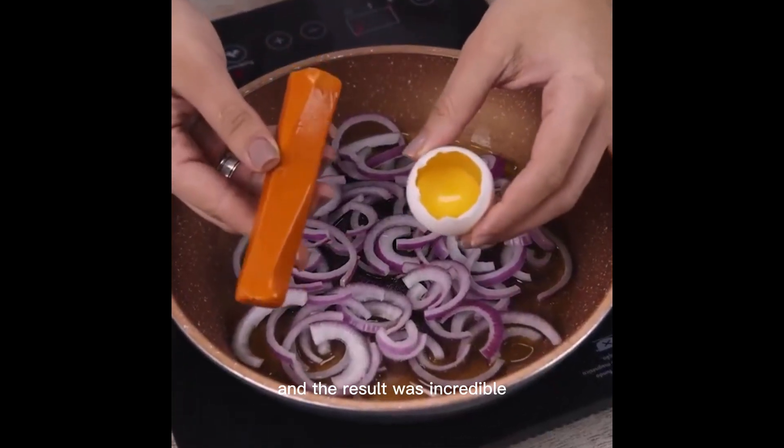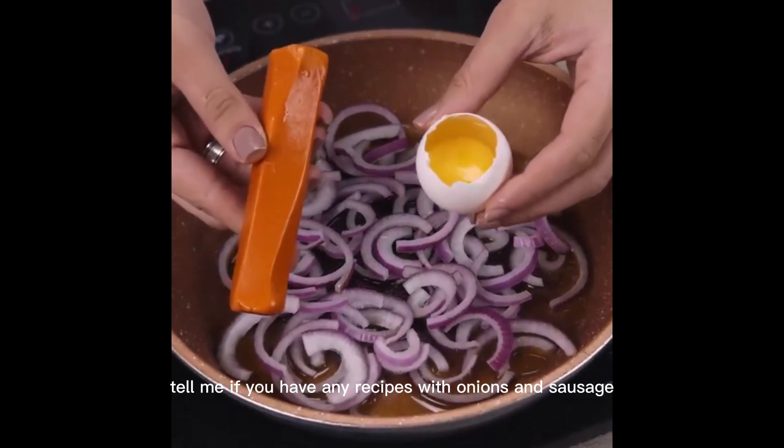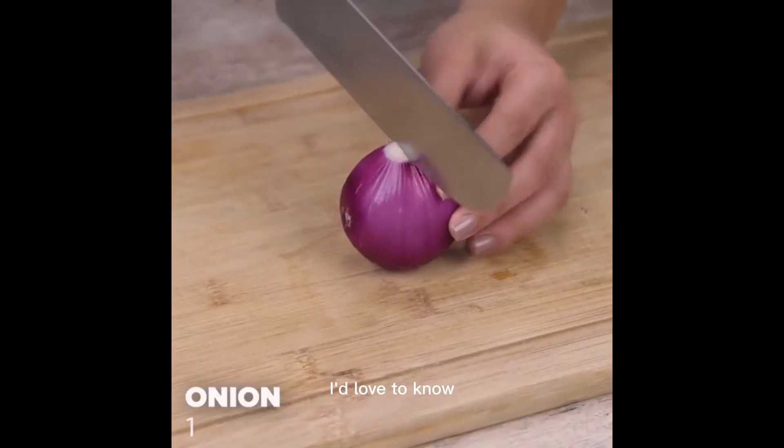I added eggs to the onions, and the result was incredible. Tell me if you have any recipes with onions and sausage — I'd love to know.